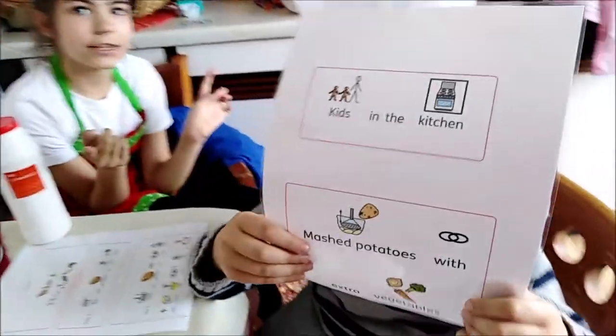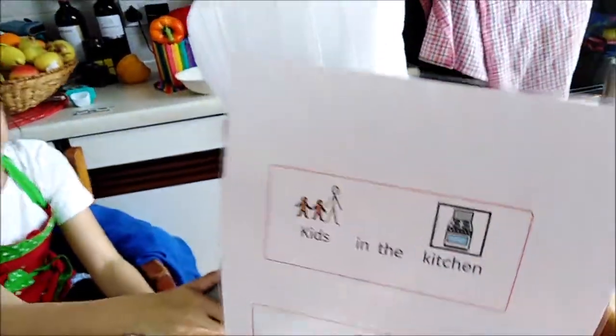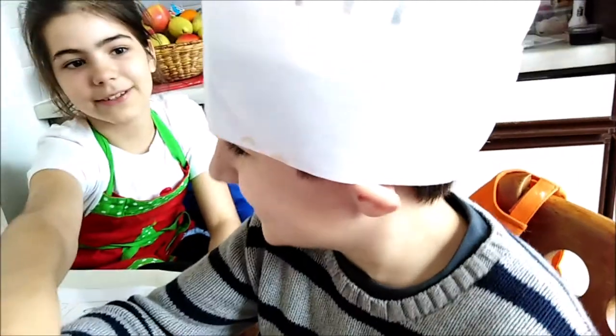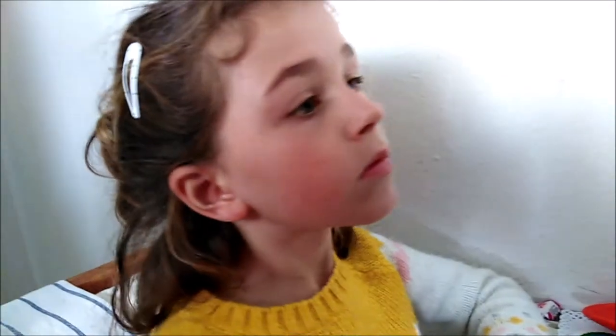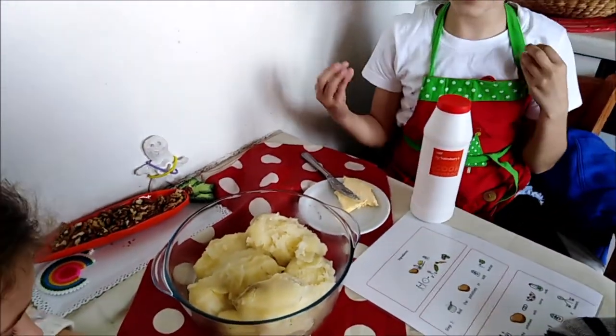Today it's kids in the kitchen with mashed potato with extra vegetables. Today with us we have Dan and Lily. For this we need boiled potatoes, milk, butter and salt.